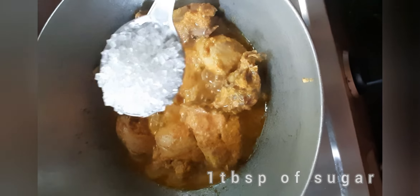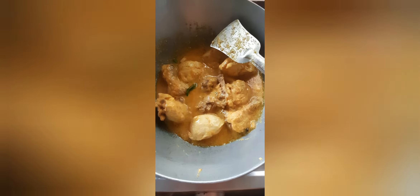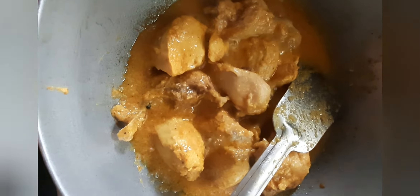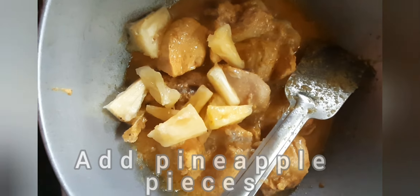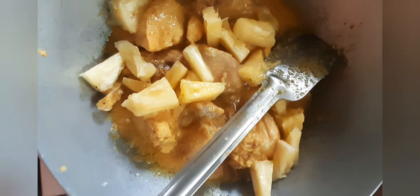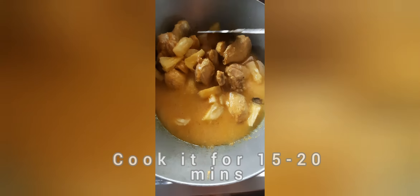Then add one tablespoon of sugar, salt as per taste, and two green chilies cut from between. Let it cook for some time. Once it's cooked slightly, we will add the pineapple pieces. Add some water and stir it well, then keep it for 15 to 20 minutes for cooking.